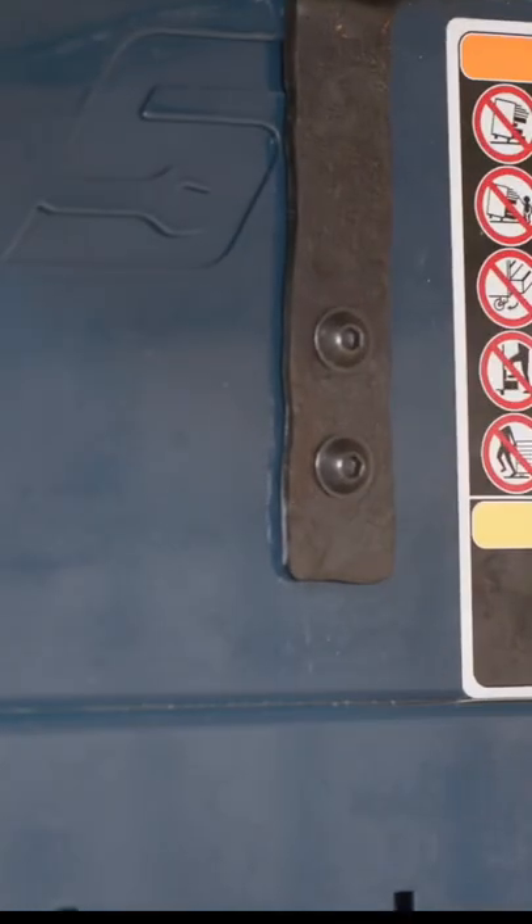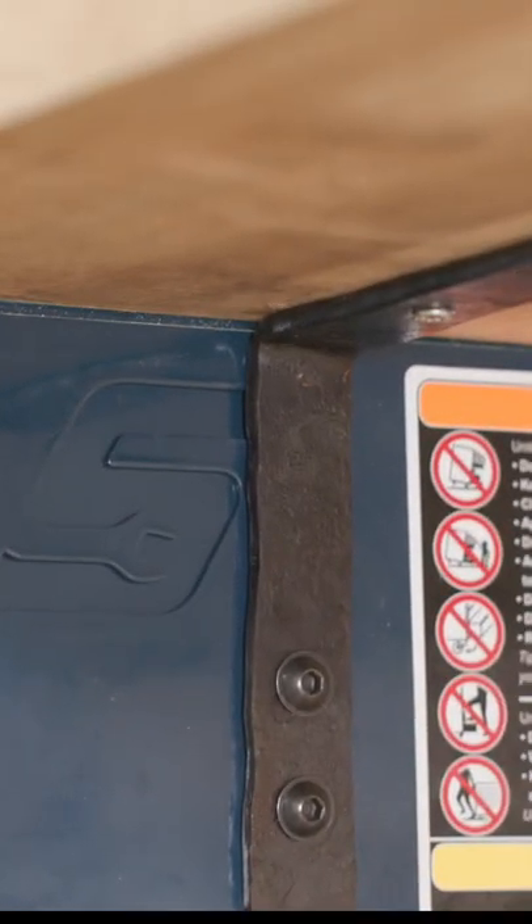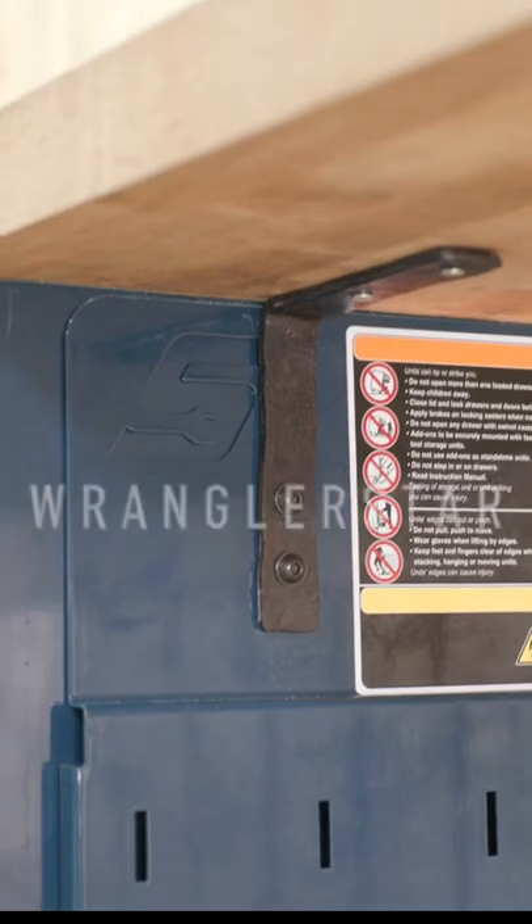We did it, gentlemen. Fits perfectly. Looks nice, a little bit crude, but that's the way that the professional homeowner likes it.